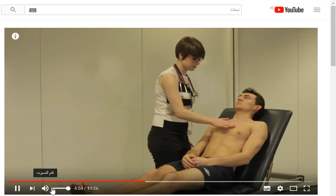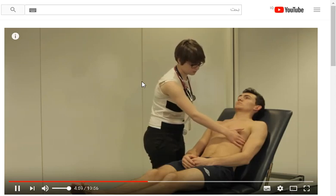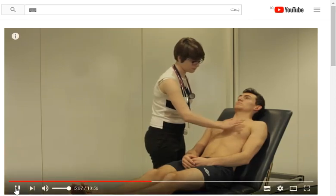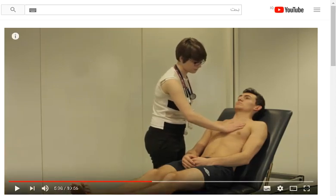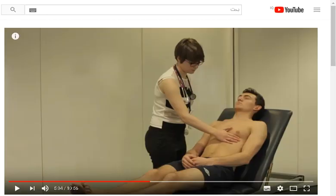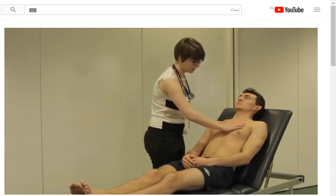Here the doctor is feeling for the apex beat in the fifth intercostal space in the midclavicular line. This can be displaced if the mediastinum is shifted by a pneumothorax. The doctor is also feeling for a right ventricular heave, which is present in cor pulmonale.